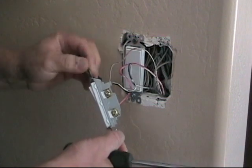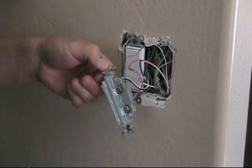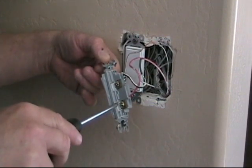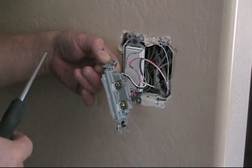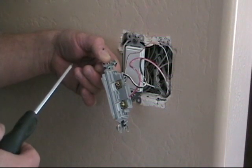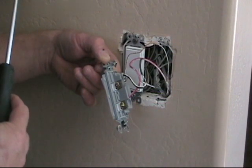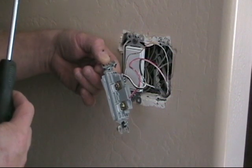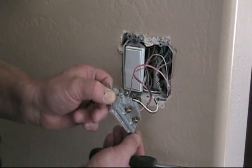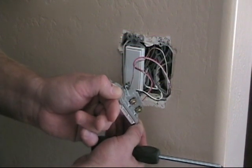I see they've used the push-in terminal connections here. I'm not a real big fan of the push-in connections — I like to bend my loop around and use the screw terminals. But with the single pole dimmer switch we're going to be using, it's a pigtail wire connection, so we'll be splicing the wires together using wire nuts. We do have a grounded device, so it's important to have the ground wire attached to the switch. We're going to disconnect this device and get ready to install the dimmer switch.